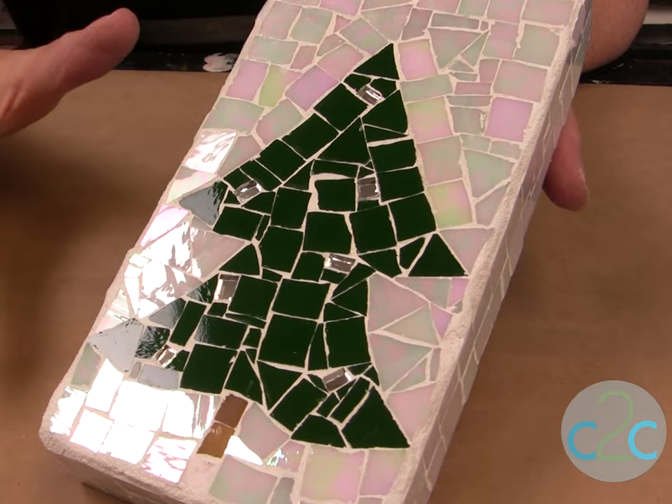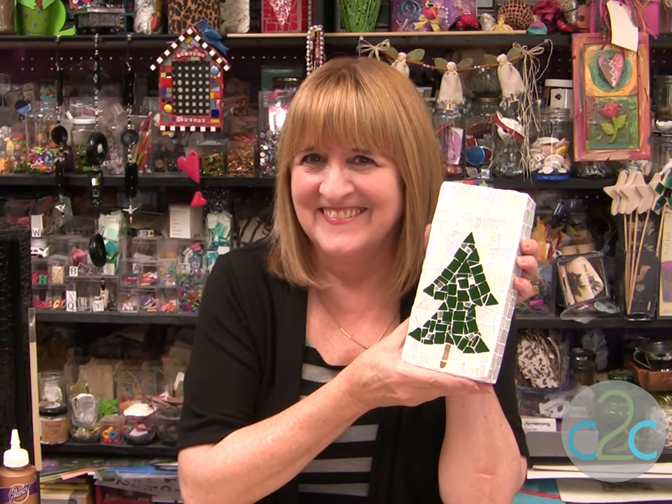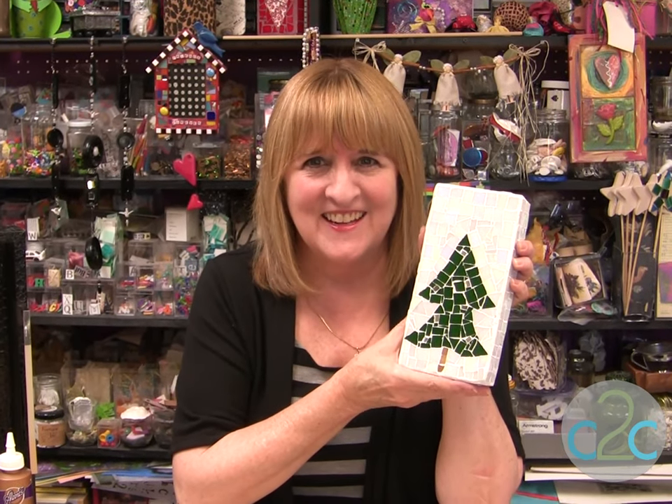If you just want to use this for a doorstop it's going to be inside. I always put a piece of felt on the back of it. I wonder who I'm going to give this to? I'm Heidi Borchers and I think it's cool to craft.